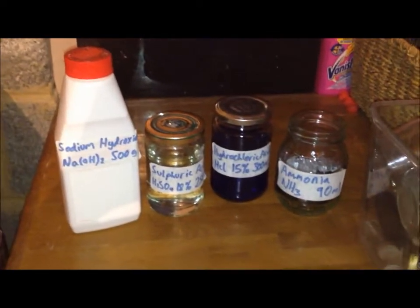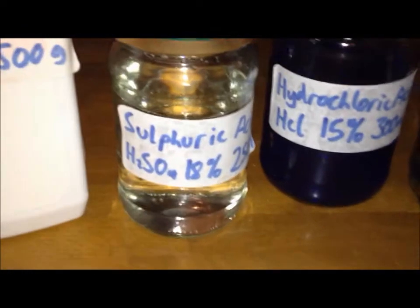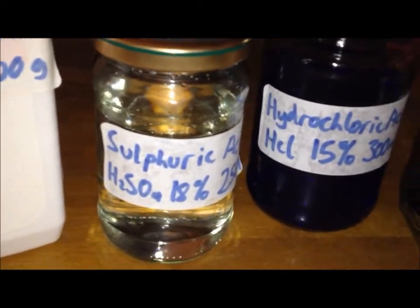Moving on to acids and alkalis — not the ones in my box, which are extremely weak. These are more concentrated. First, sodium hydroxide. I got this from Homebase and I think it's about 98% pure. You can also buy that from Boots. Next, sulfuric acid — it's very clean, 2 molar, so it's quite weak and very safe.